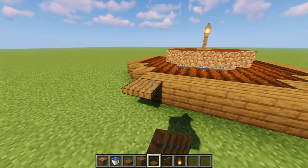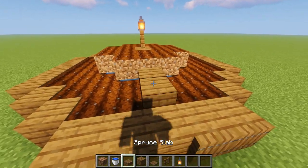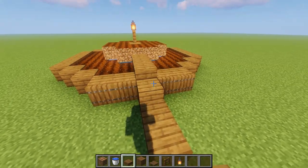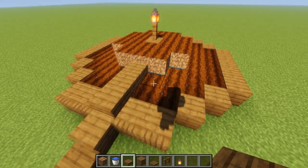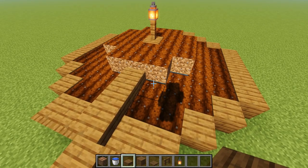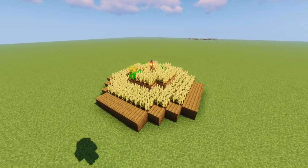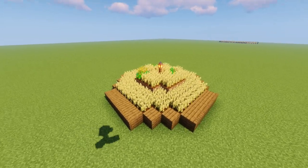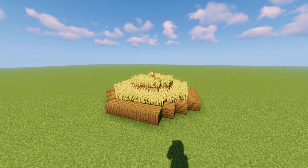Now put your fence and your lantern there. What I like to do is go around and put some trapdoors, or maybe a pathway — you can put a little pathway up into the farm on all sides. The final step is to fill it all in with seeds. As you can see, all of the crops are able to grow and all of the water is getting to the soil. Hopefully this helps you guys make some circular stacked farms — they look so cool in your Minecraft world.